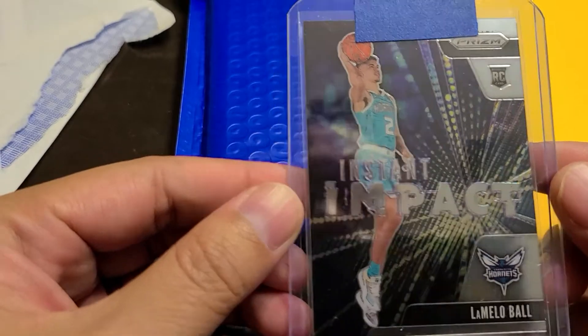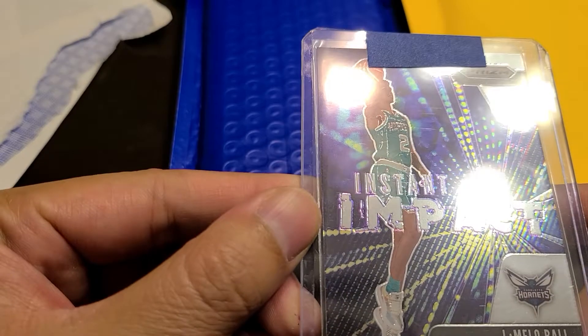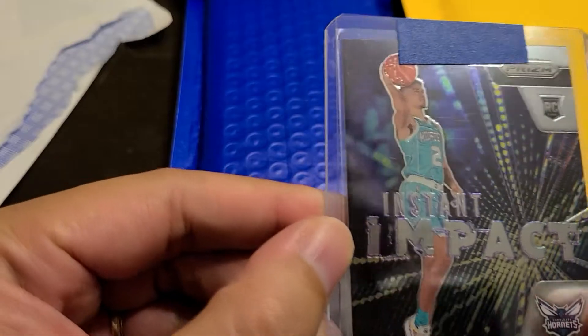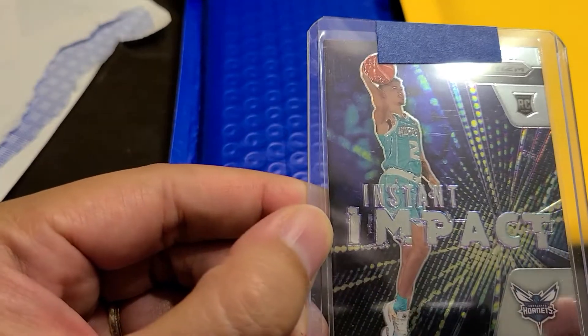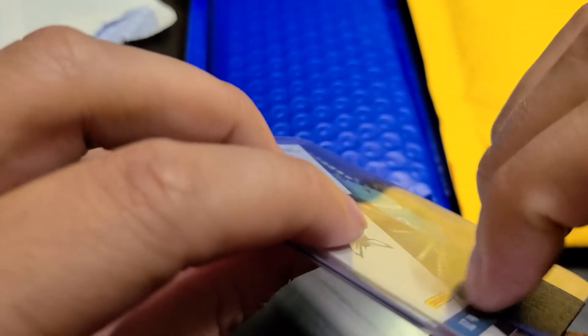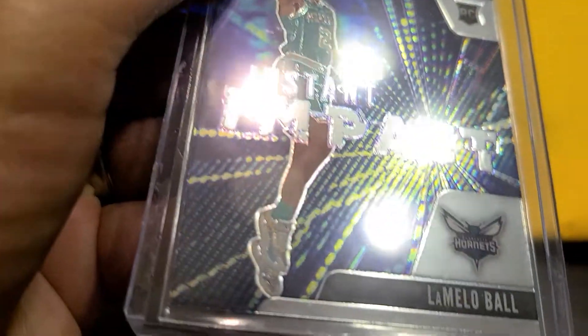So this is a little Lamelo Ball Prism Instant Impact card. I can't tell if that's a scratch — I should try to take it out. I appreciate how they used the painter's tape, and like I said last time with the tray lens, it did not have a ding when I looked at it on the video, so hopefully that's not the case again.